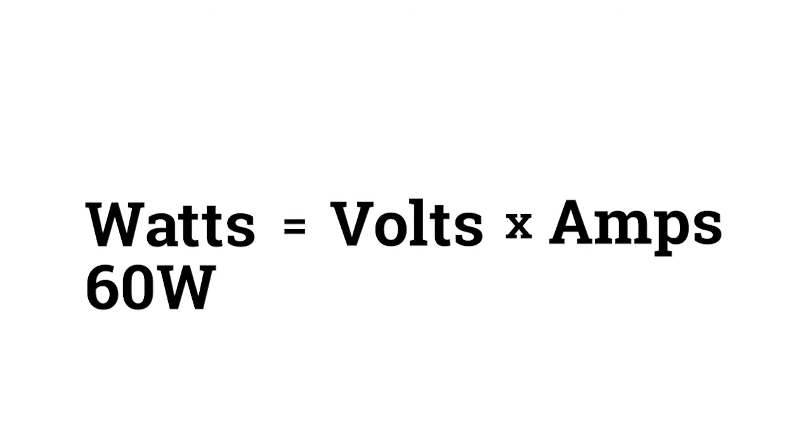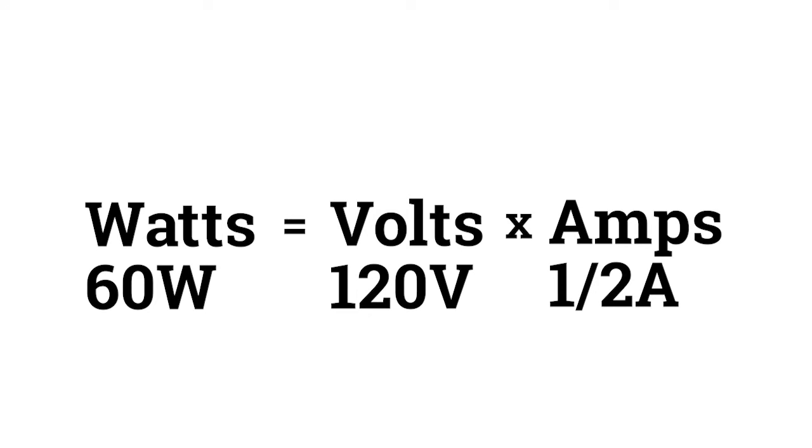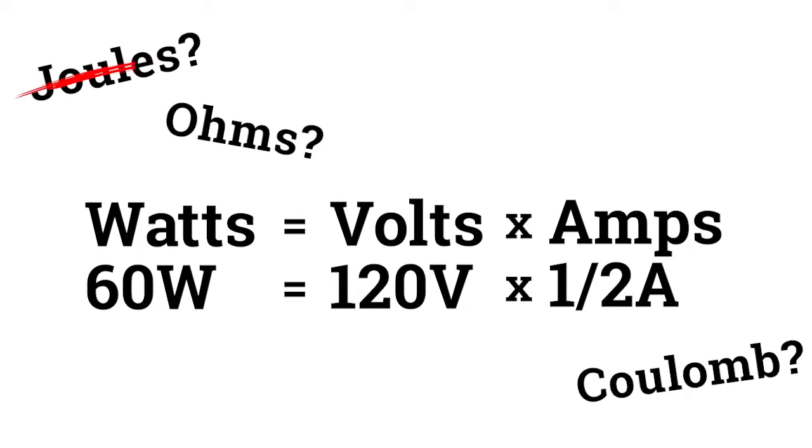A 60-watt light bulb, for example, draws about half an amp of current and has a voltage of 120. And 120 times one-half is 60. There are also joules, ohms, and other relevant units, but we won't get into those.